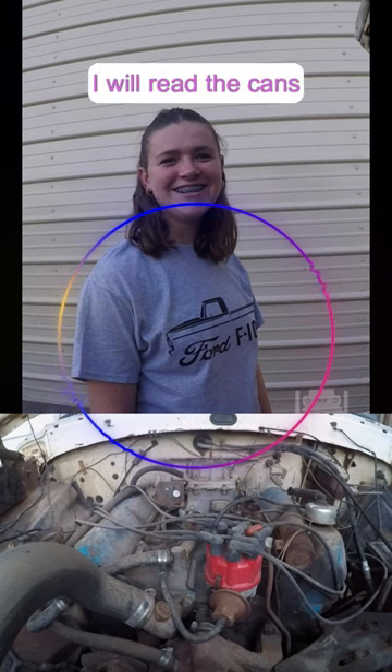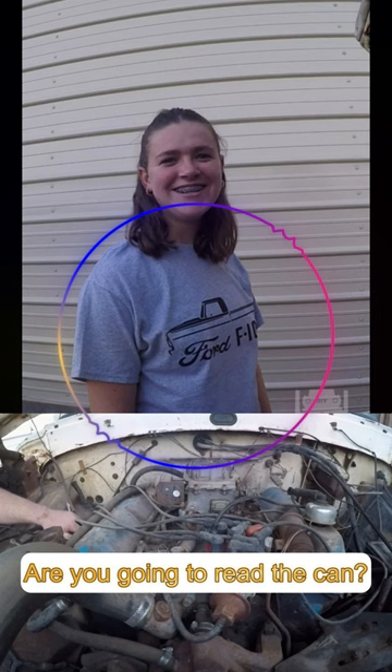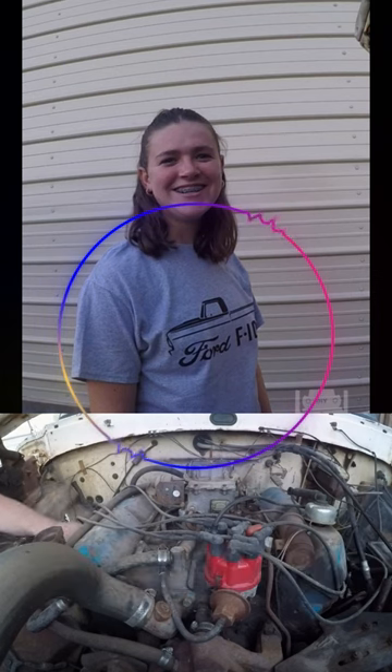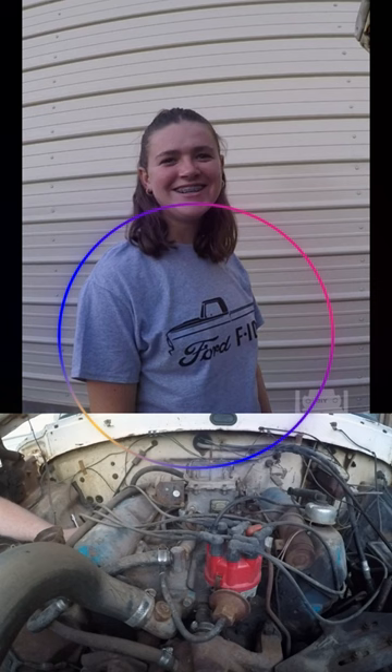I will read the cam, so... you will pull it. It's like a freeze cam. Is that loud? Sure. Okay. Alright.